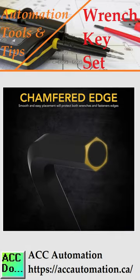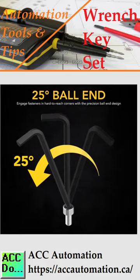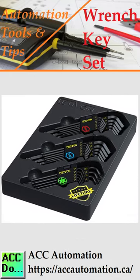Identifying each wrench is easy with the laser-etched sizes — no more guesswork. The smooth and easy use of the wrench is due to the chamfered edges and 25-degree ball end. Hard-to-reach corners are now accessible.